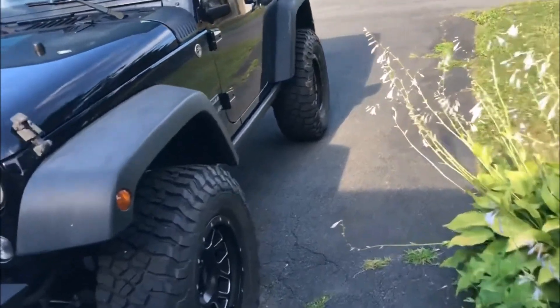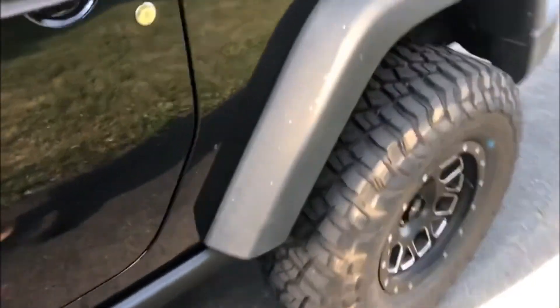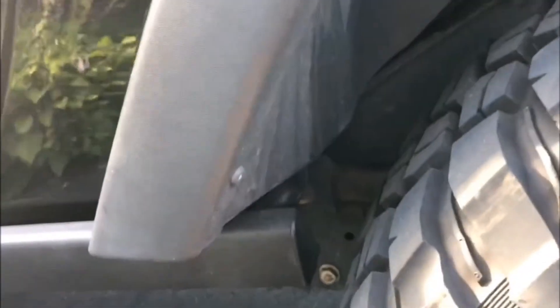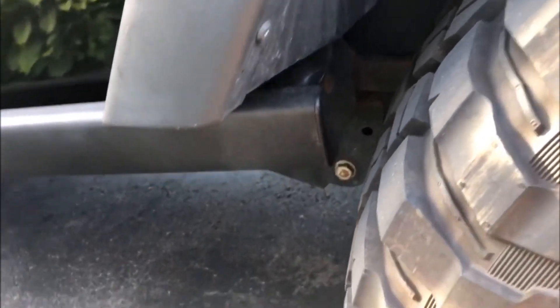Another new thing I got is these factory JK Rubicon rock sliders for the two door — I got them for a steal. They came off a Willy's with about 2,300 miles on them, so practically brand new with nothing wrong. What I want to do is cut them back maybe two or three inches so they're flush, and trim the pinch seam for more articulation clearance. It mounts to the factory running board location, so I had all the bolts and hardware needed.